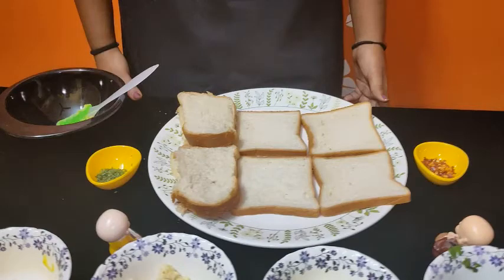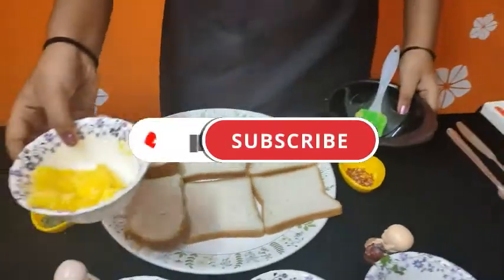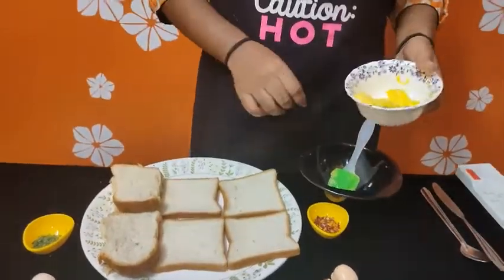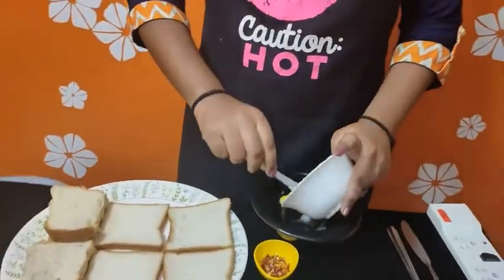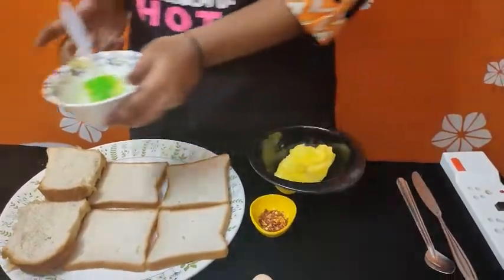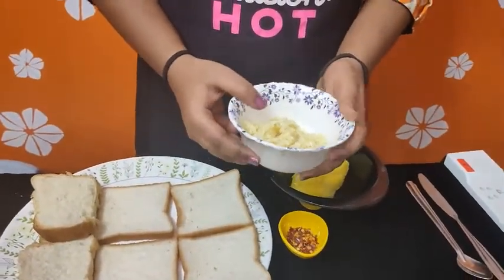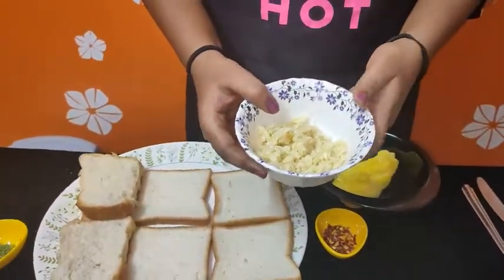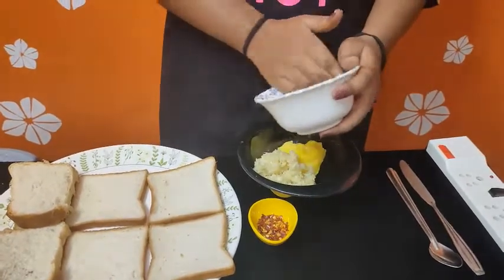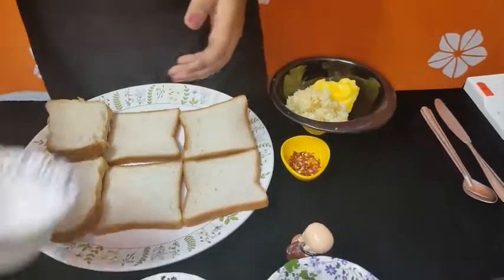In a bowl, add 100 grams of butter. Add it to a mixing bowl and mix with a light mixer.